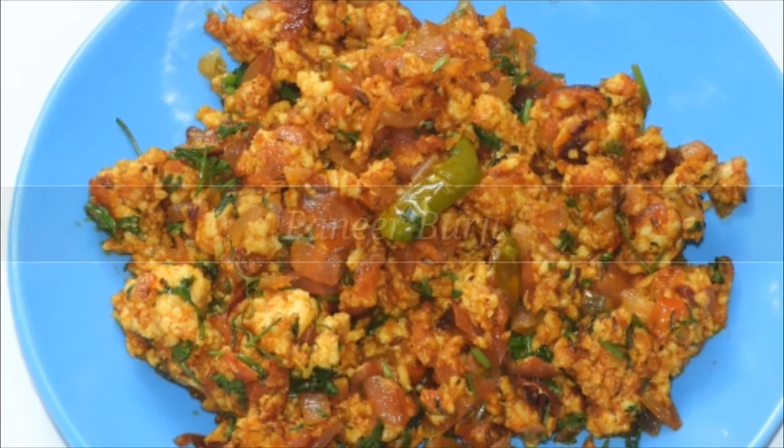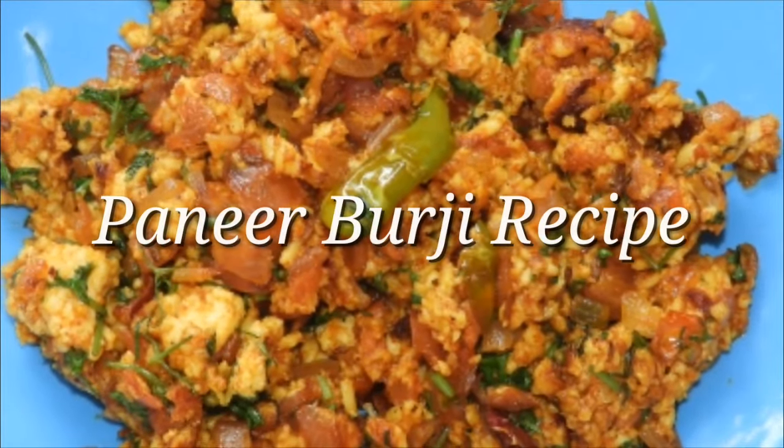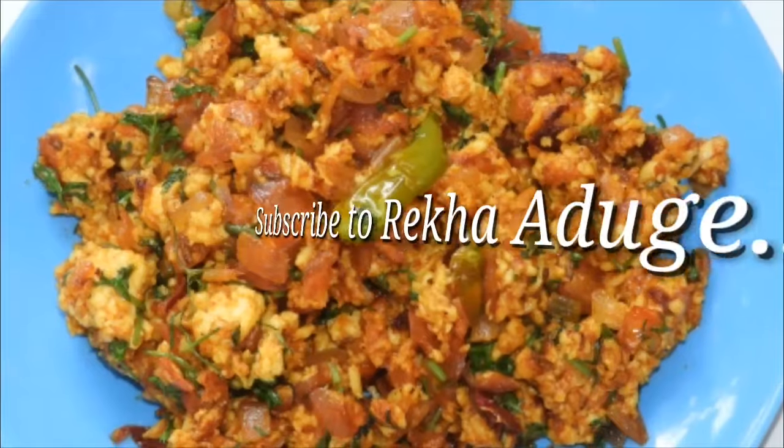This recipe is very easy and uses paneer. This paneer dish is a side dish for chapati and roti.